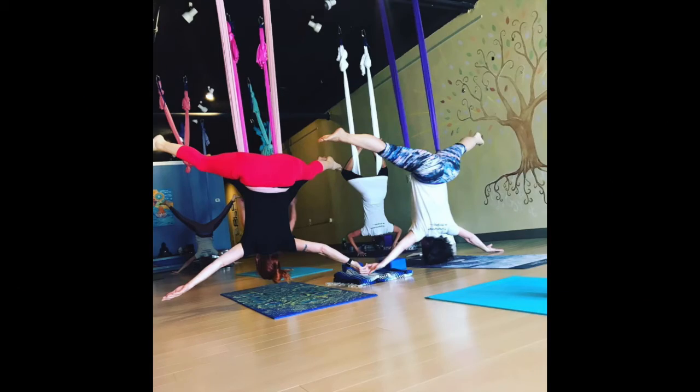We have lots of pranayama exercises to help with healthy breathing and we also have meditation classes for our wandering minds.